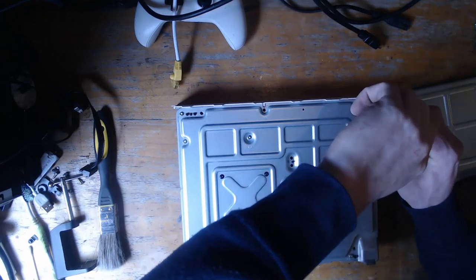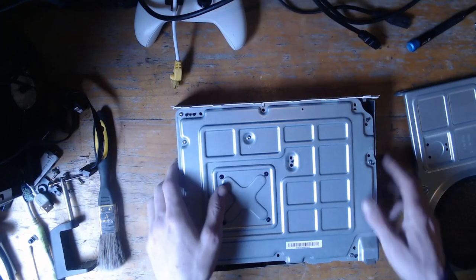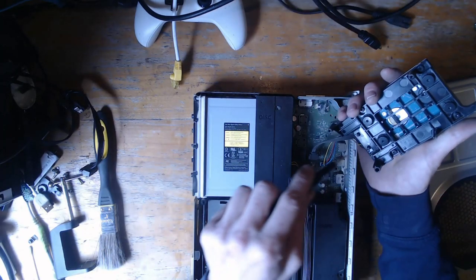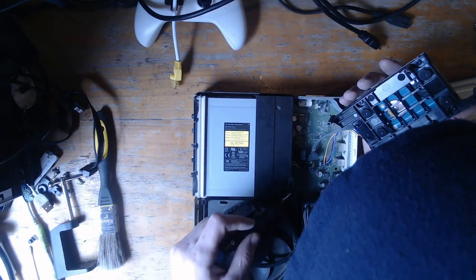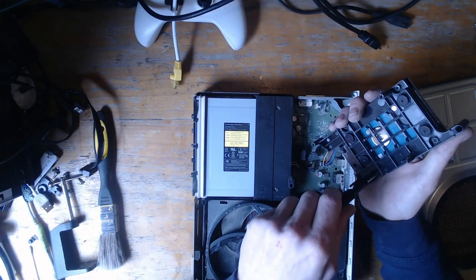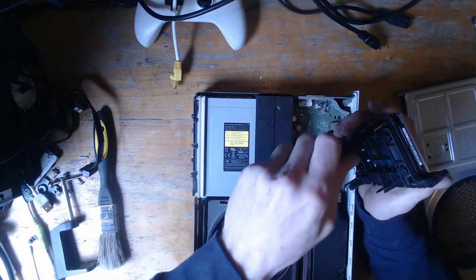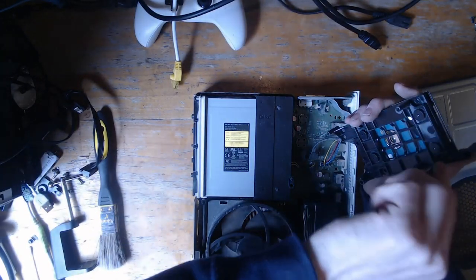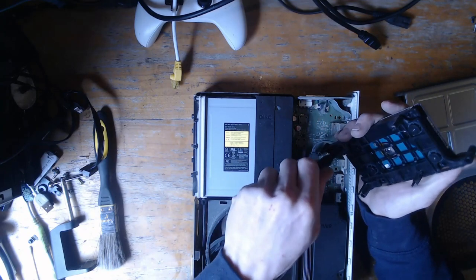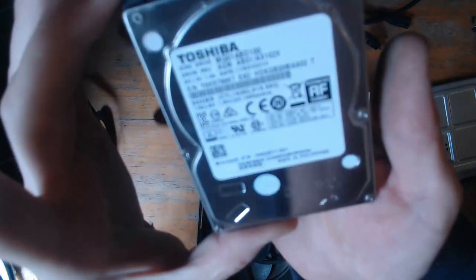What I'm doing here is just popping the hard drive screws out — this one, this one, and this one. The hard drive should just drop right out now. This is definitely going to need to be completely stripped. Something just fell inside there — I think it was a screw. Let's take out the hard drive so I can check it on the computer and see what the status of it is. There is our hard drive.